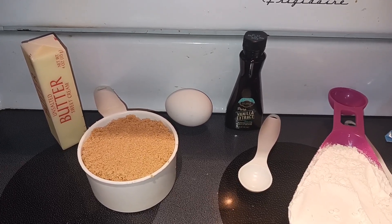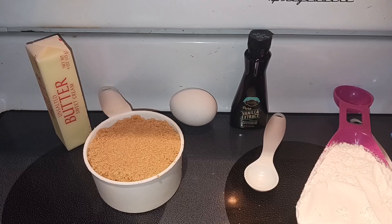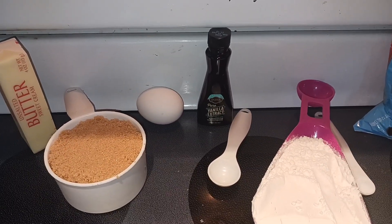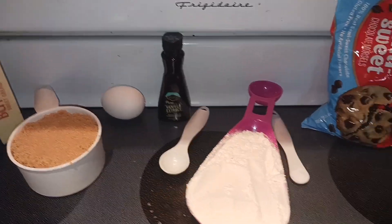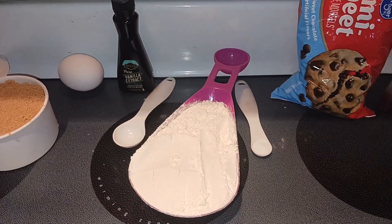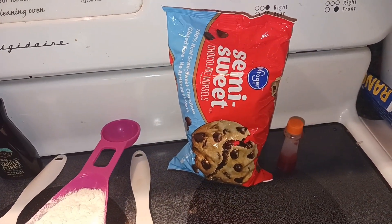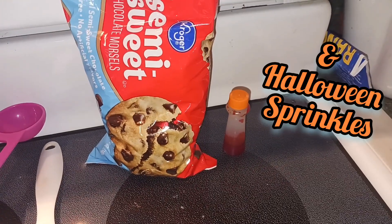One cup of packed light brown sugar, one egg, two teaspoons of vanilla extract, one cup of all-purpose flour, a fourth a teaspoon of salt, one cup of semi-sweet chocolate chips, and then some orange food coloring.